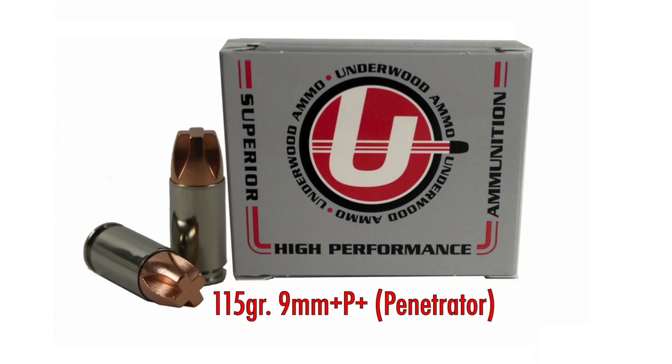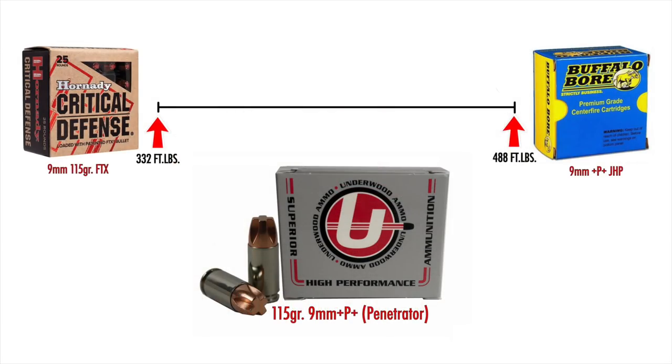At number two is the Underwood Ammo Extreme Penetrator +P+ nine millimeter in 115 grain. Even though it's 115 grains, it's moving really fast — 1,350 feet per second — coming in at 465 foot-pounds at the muzzle. That's almost equal to the Buffalo Bore +P+ round. You're not going to see any real difference in performance between that heavy, hot leaded Buffalo Bore and this lead-free load from Underwood. That's why it's number two.